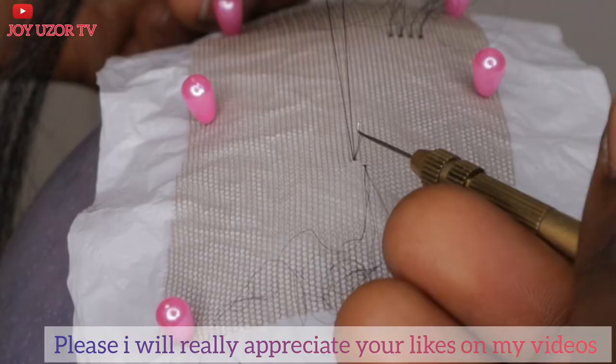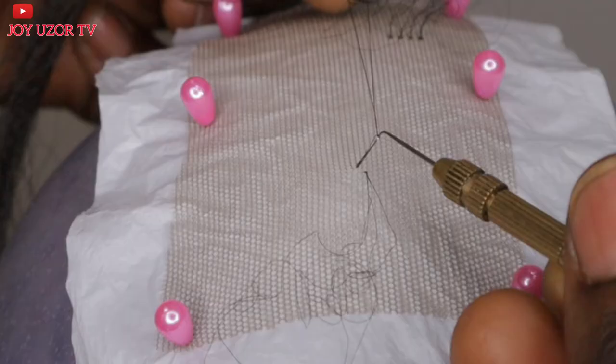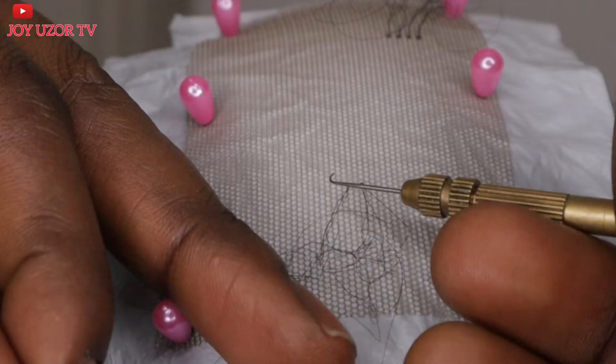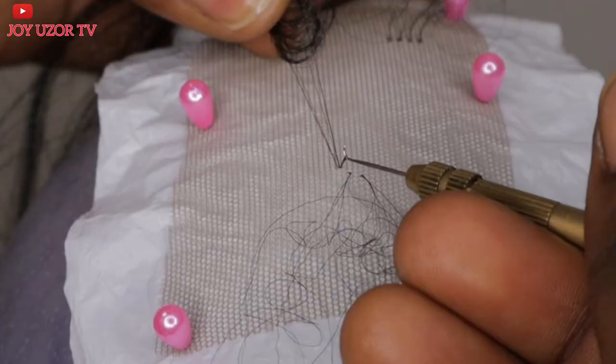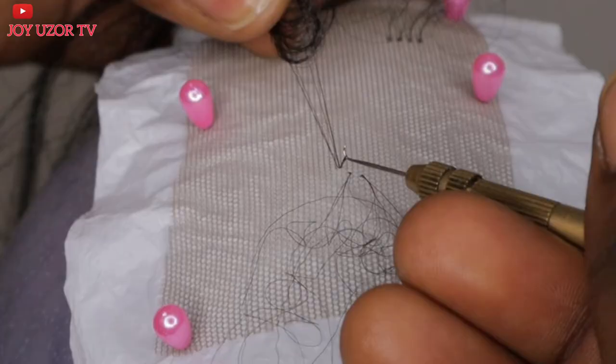I'll stop talking so you can watch carefully without distraction. In case you are trying it and not getting it, do not give up — just continue to try. One day you will get it and you'll be so glad you put in the effort to learn. It's much faster than using a crochet hook — not that a crochet hook is bad, but this one is faster.